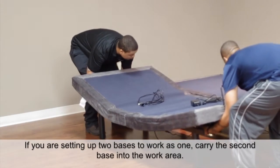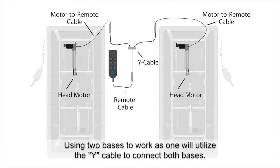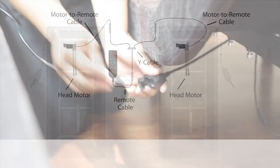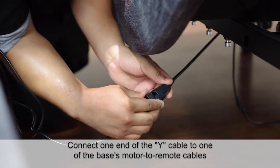If you are setting up two bases to work as one, carry the second base into the work area. Using two bases to work as one will utilize the Y cable to connect both bases. Only one of the bases' remotes will be used. Connect one end of the Y cable to one of the bases' motor to remote cables.